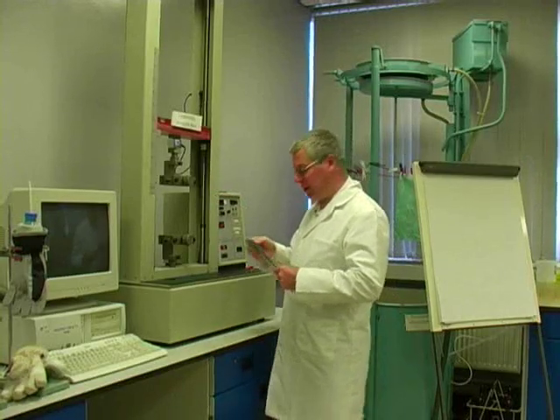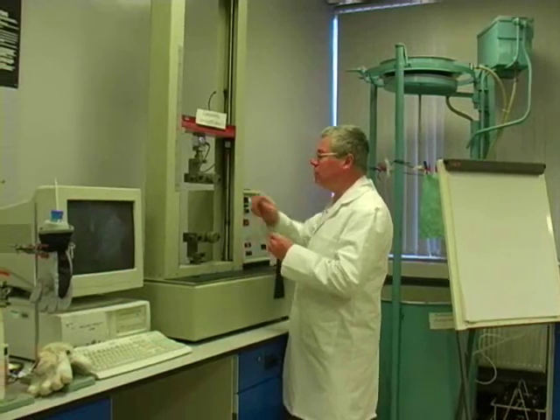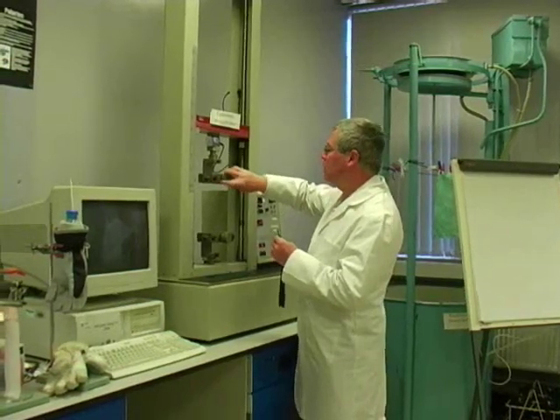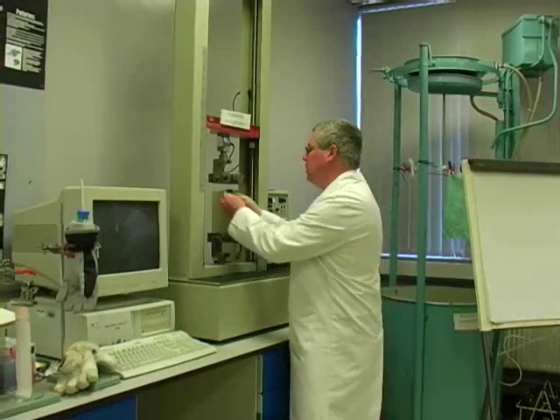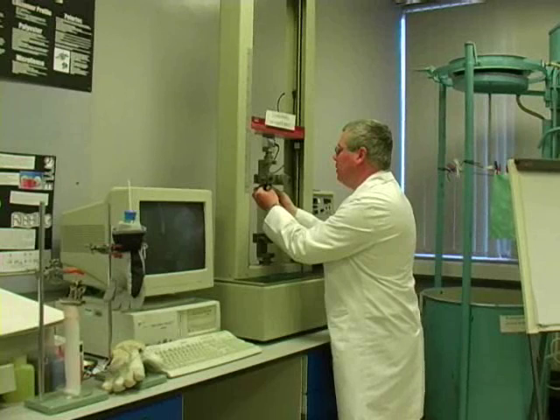I'm an isometric strength tester and I can break some fabric on this foil now and we'll determine the strength and the elongation of this strip of fabric.